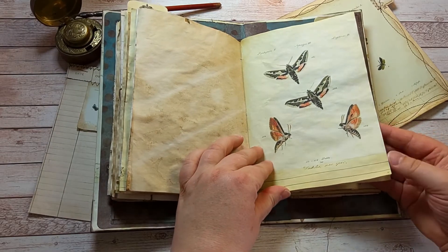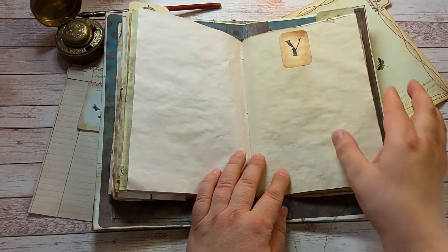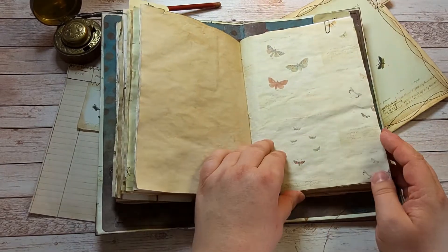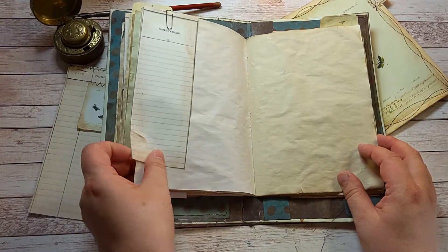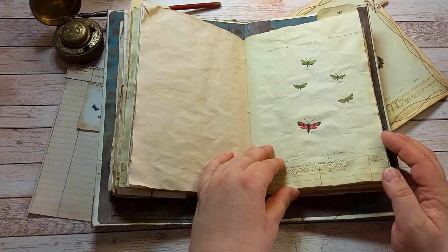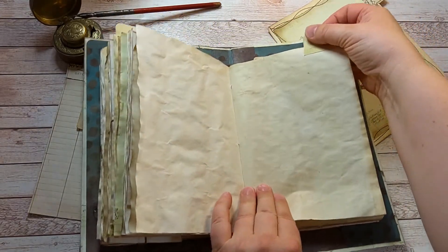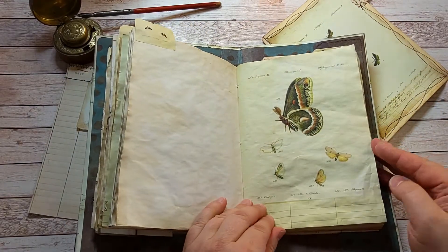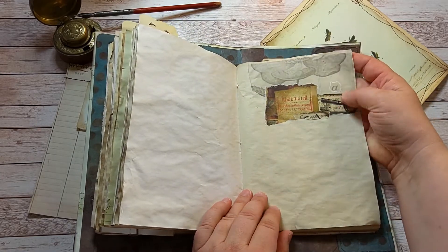More gorgeous moths! Why, oh why? Another observations list, ready to be filled. Another tab. And more paper collages.